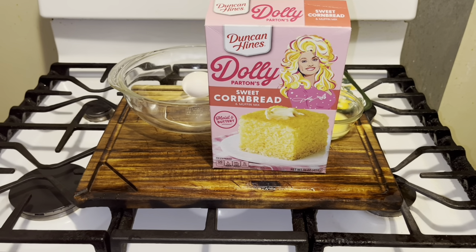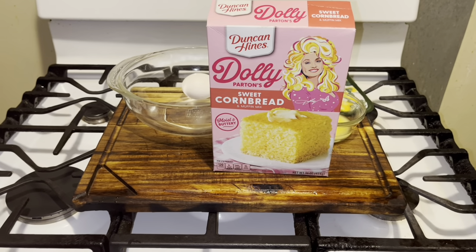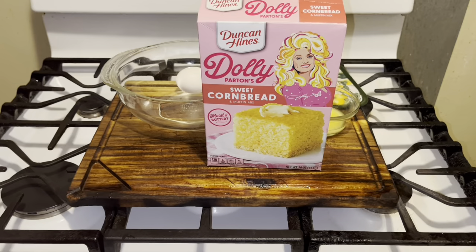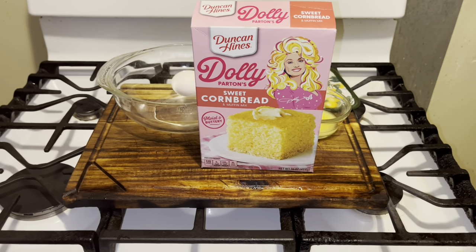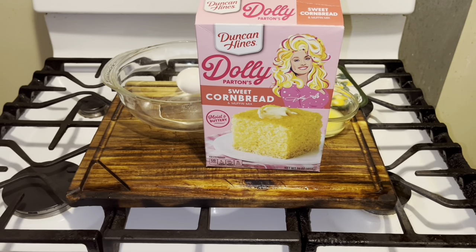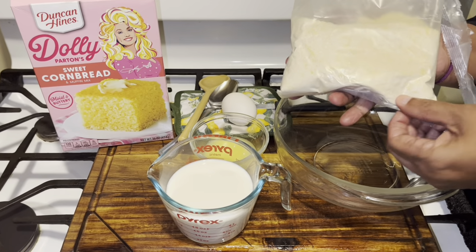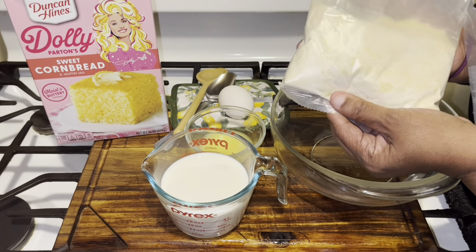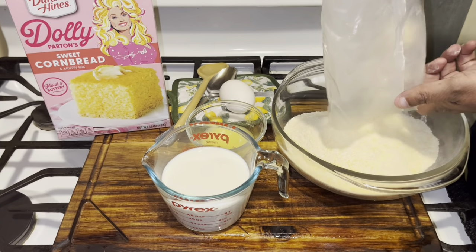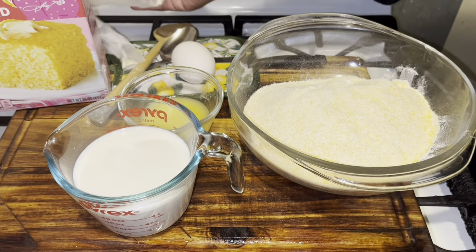This is my first time trying it. It's very simple — it needs one large egg, a third cup of butter, and one cup of milk. This is what the package looks like: 16 ounces. The first ingredient is yellow cornmeal, and that's a lot — it's double the amount you get from a Jiffy box.